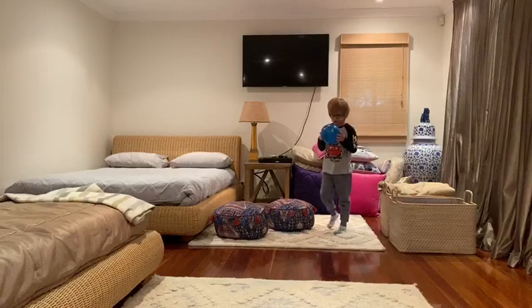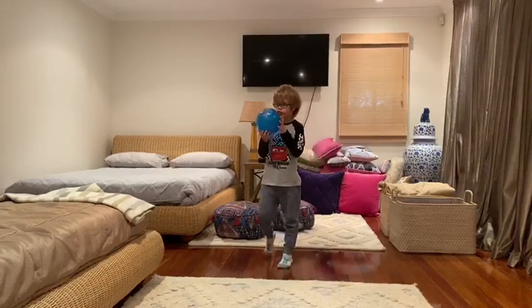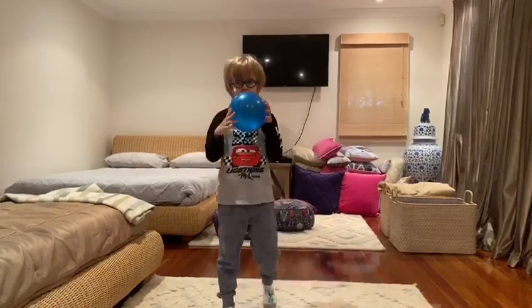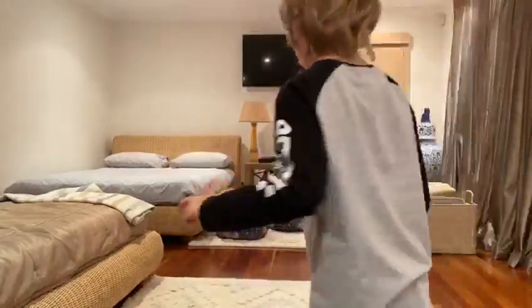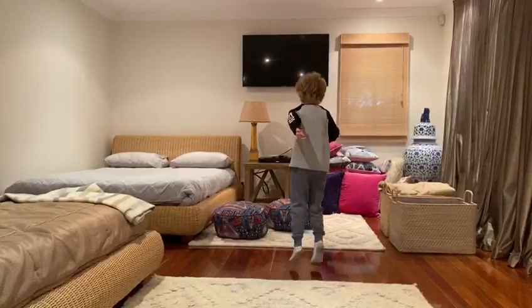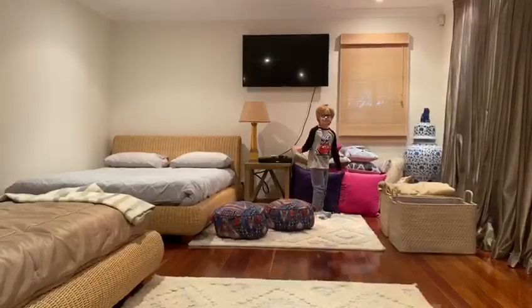Good idea Squirtle. Use your water to put out the fire. Throw it back to me Squirtle. Throw it to me Squirtle. Go and stand over there. Now this ball's on fire Squirtle and I need you to put out the fire.